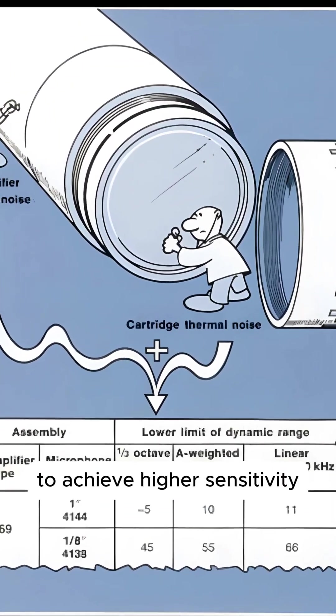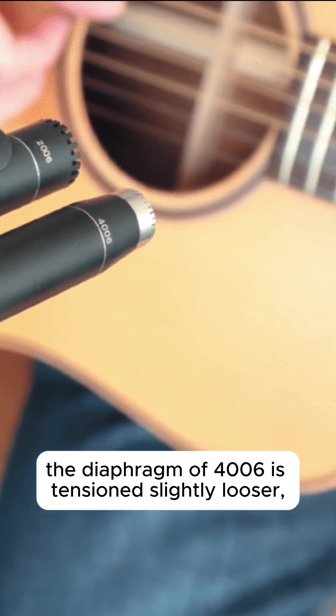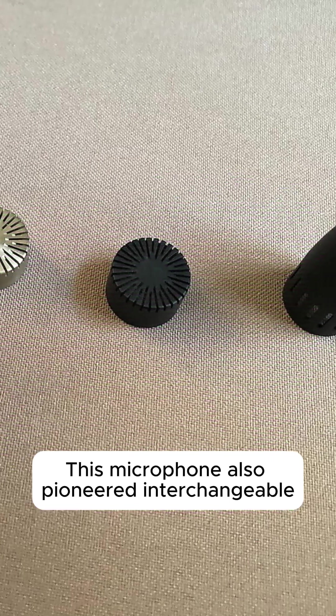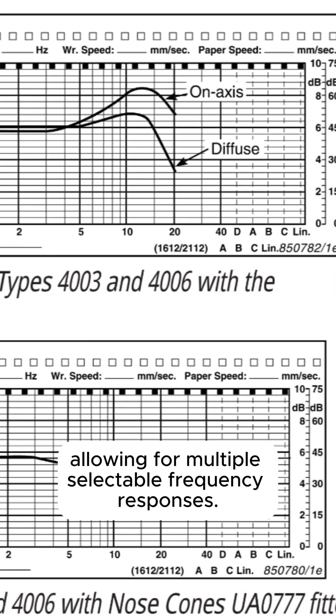However, to achieve higher sensitivity, the diaphragm of the 4006 is tensioned slightly looser, resulting in a slightly softer sound at the highest frequencies. This microphone also pioneered interchangeable acoustic equalizers, allowing for multiple selectable frequency responses.